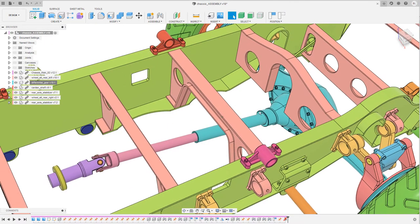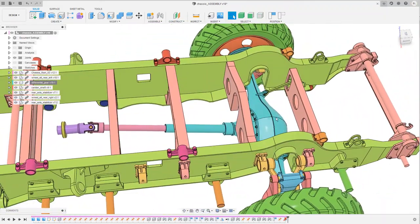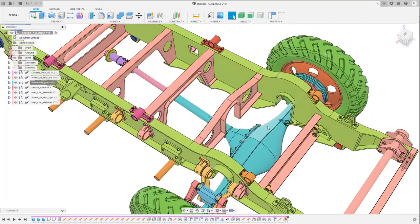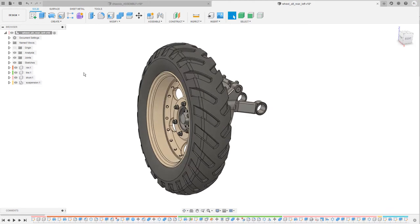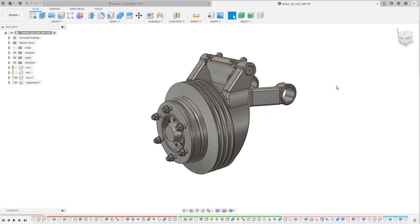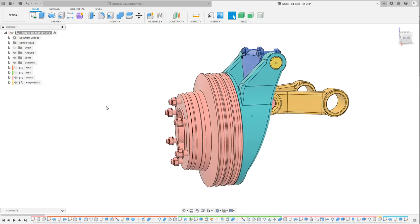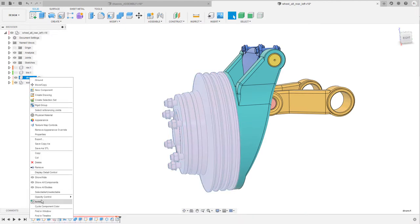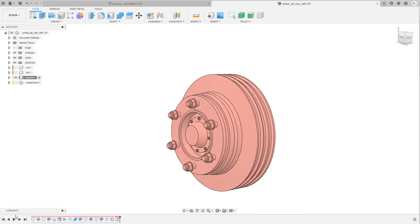In the second part of this video I'm gonna show you how I created parts of the suspension unit and differential gear by going through the history or the timeline step by step, and show you some tips and tricks. Let's take a look at the wheel suspension first. I'm gonna hide the rim and the tire so we can see the actual suspension a little bit easier, show the component colors, and then select the hub and drum brake component, right-click, and isolate it. Then let's go to the very beginning of the timeline.